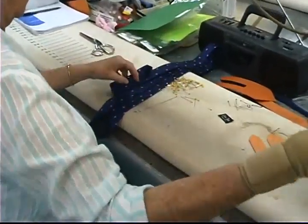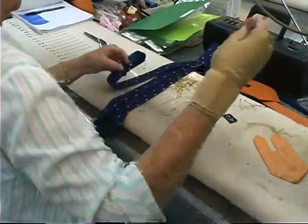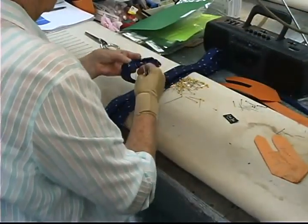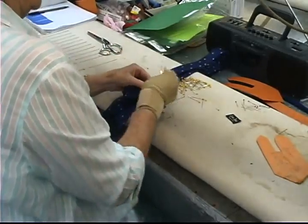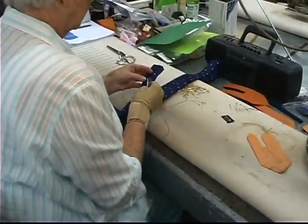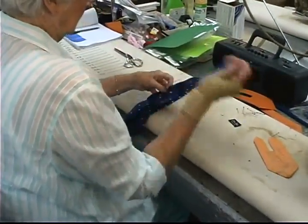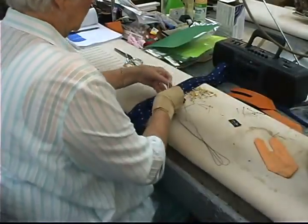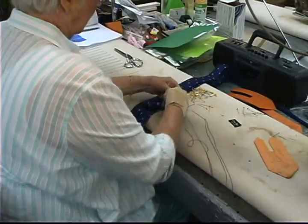One of the marks of a quality tie is to have each end closed with a hand-sewn bar tack. Less expensive ties would have a machine-sewn bar tack, which is just several loops of thread. The bar tack we're using here is called a hand-wrapped bar tack because the thread is wrapped around the needle several times to make the decorative stitch.